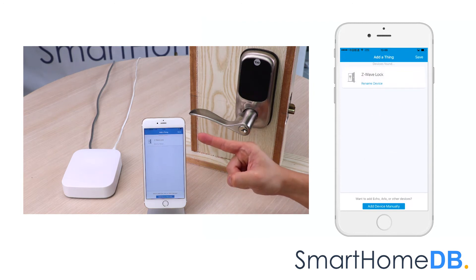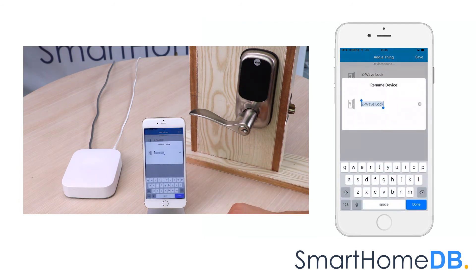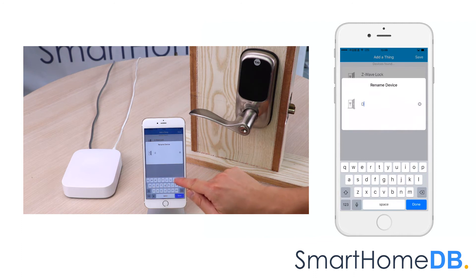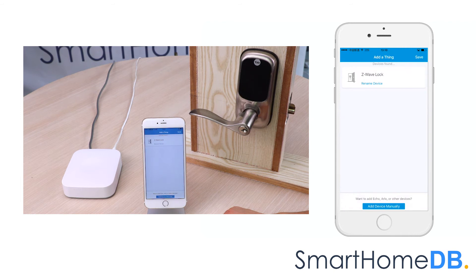The SmartThings app will indicate that it has found the Yale Z-Wave lock. We tap on 'Rename Device' and rename the device name to 'door.' We tap on Save.